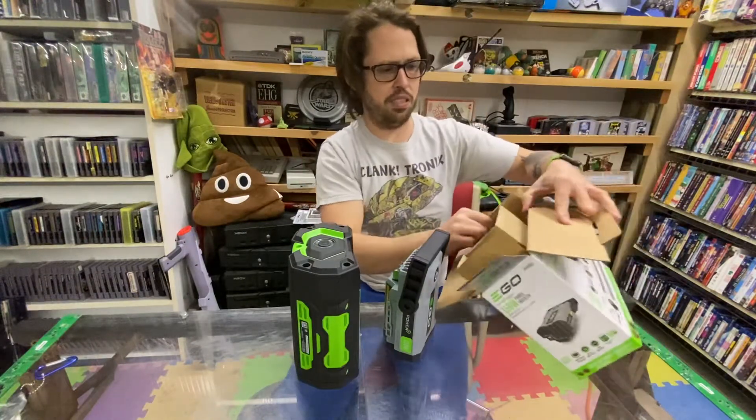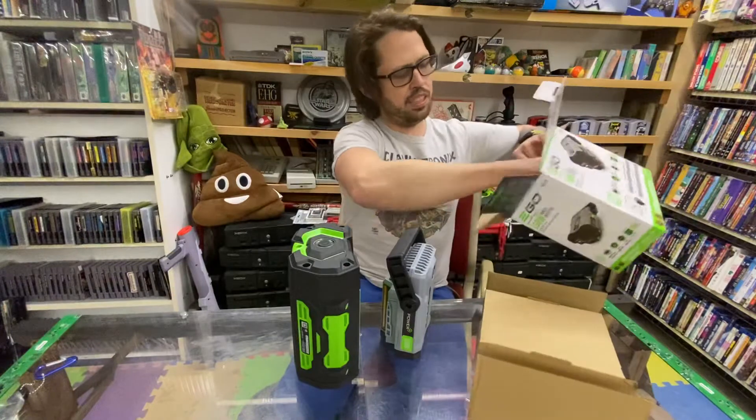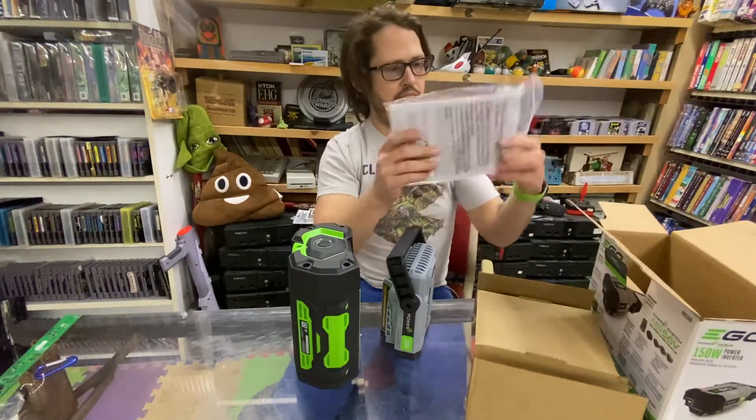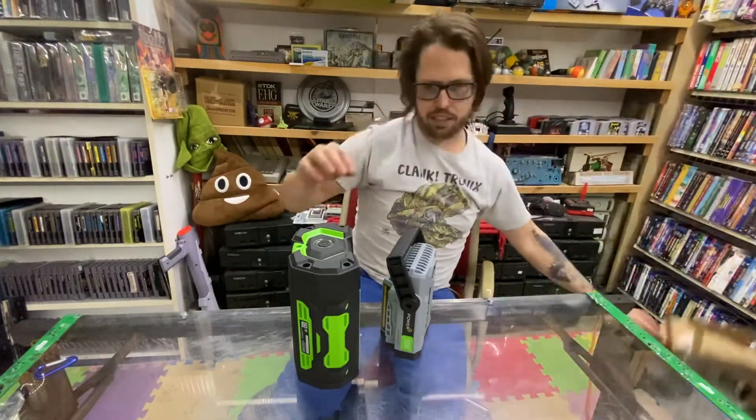It looks like they just use a piece of cardboard, fold it up like that, and we got instructions. That's about it. But let's see how it works here.